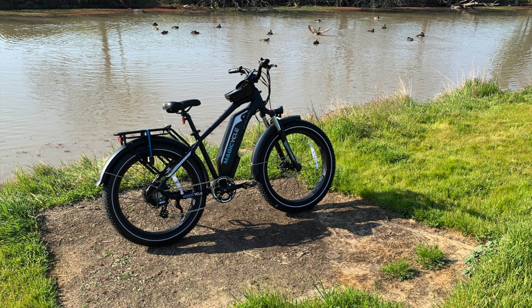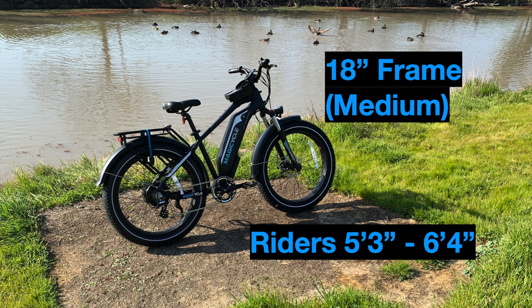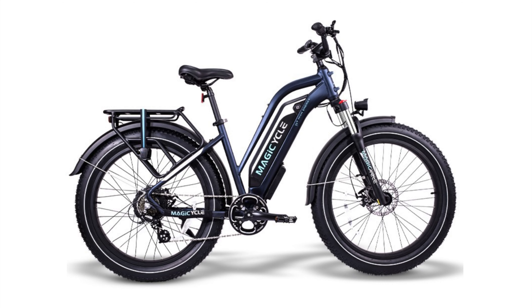This bike only comes in one frame size — 18 inches, essentially a medium — so if you're shorter than five-foot-three or taller than six-foot-four, it will feel a little less comfortable. However, the bike also comes in a step-through version to make it easier to get on and off.